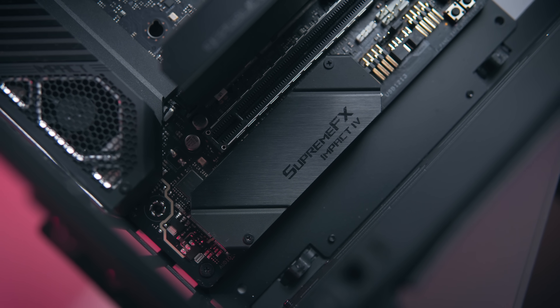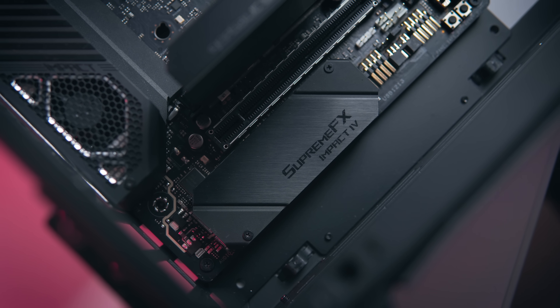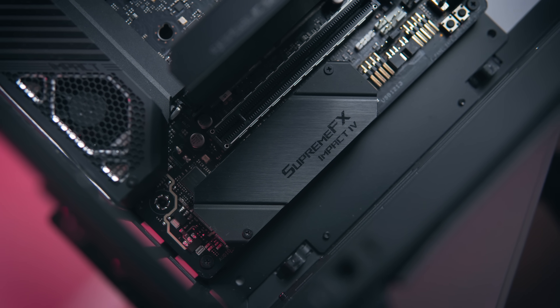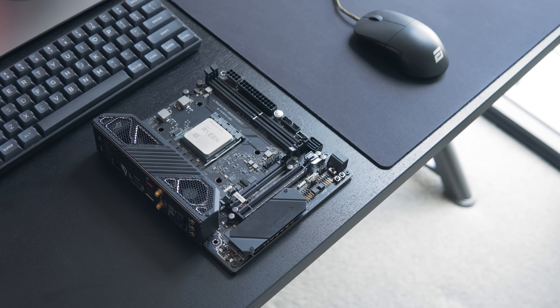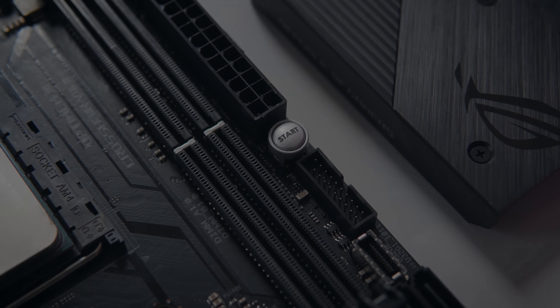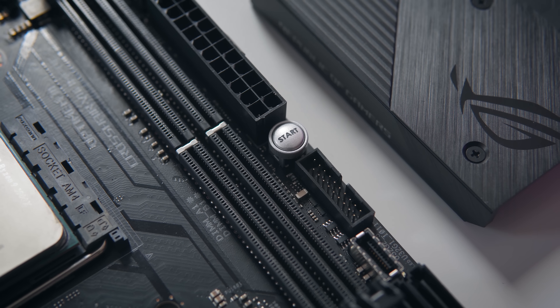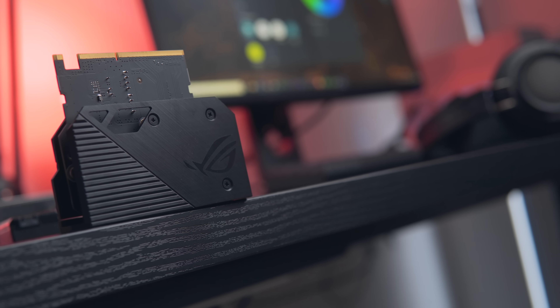Towards the bottom of the board we see the audio circuit. As always, if you're an audio enthusiast you'll want to use something external. The one here uses the Realtek ALC 1220 codec, which is going to be absolutely sufficient for most users, but just don't expect anything mind-blowing. To the right of the board you'll also find a convenient little onboard start button — very handy if you plan on using this on an open test bench.